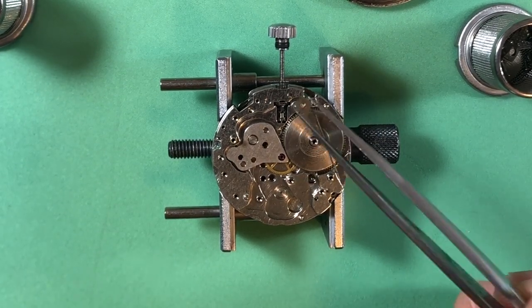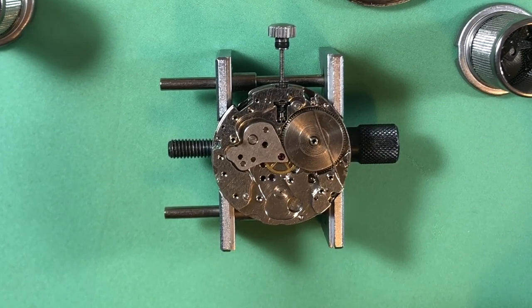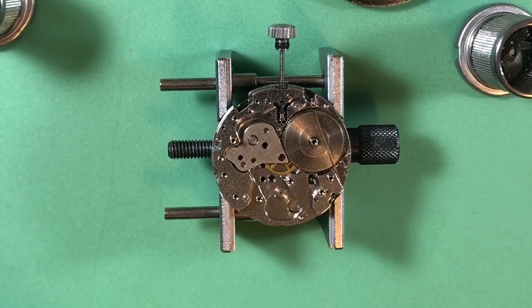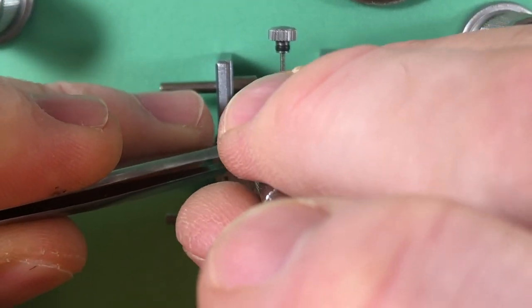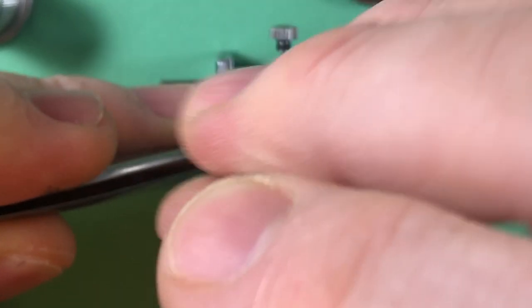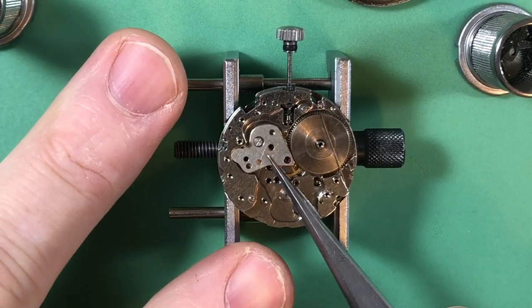And then there's the all-important intermediary wheel right there. If you ever forget that thing when you're putting your train back together - you'll bolt the whole thing together and be like, wait, why isn't this thing hand-winding? Then you're like, oh.